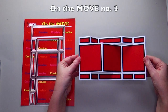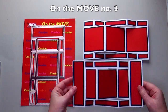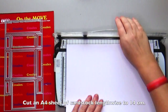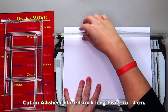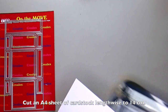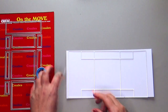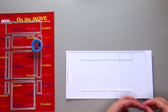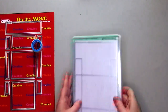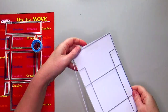The largest die from On The Move number 3 immediately die cuts a complete card or page of a mini-album. The die set still fits through an A5 die cutting machine. Cut an A4 sheet of cardstock lengthwise to 14 cm. Tape the die onto the cardstock with non-permanent tape to prevent it from shifting, then cut the first part of your card, move the die and the cardstock and die cut the other part of the card.